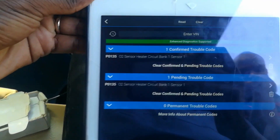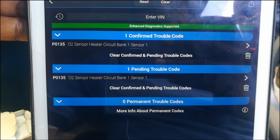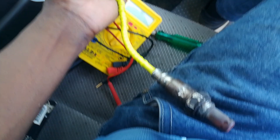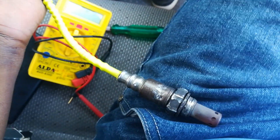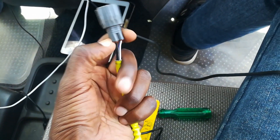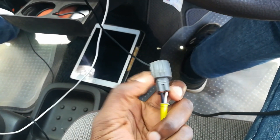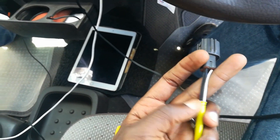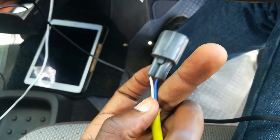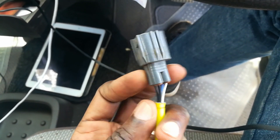The scan result is DTC P0135 — this is the O2 sensor heater circuit, bank one, sensor one. Sensor one is the air-fuel ratio sensor, which is the best name to give it. It determines how much fuel is being injected into the combustion chamber and instructs the engine control unit on the amount of fuel to inject.